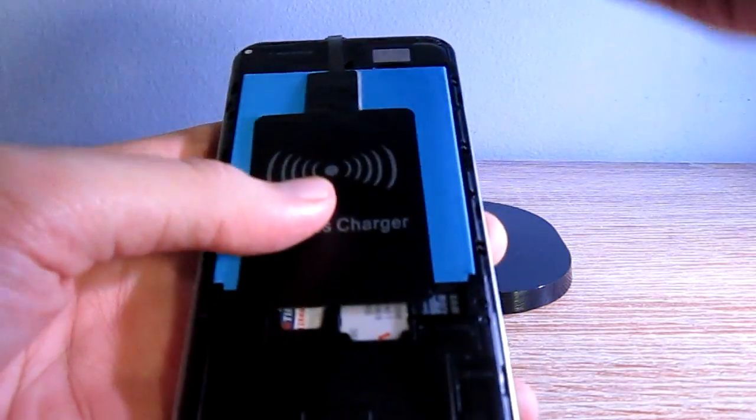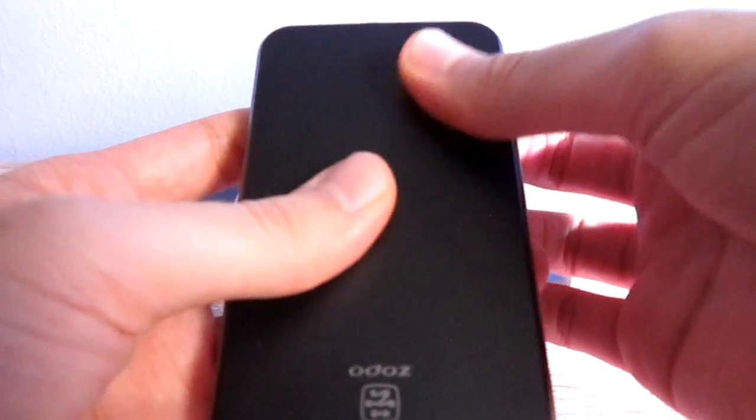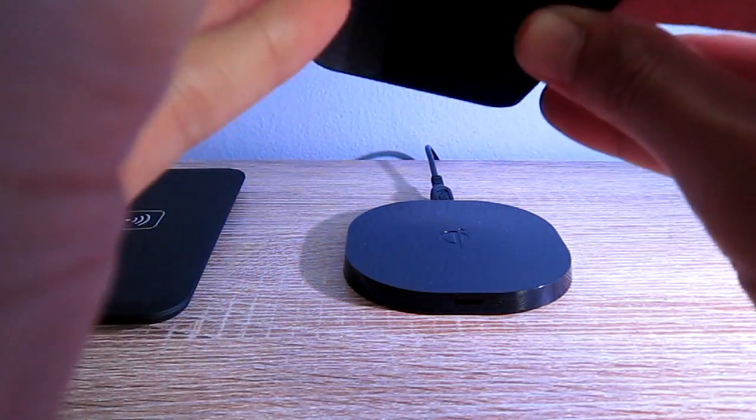Then you just take the back cover and put it back on the phone. Make sure to close every side carefully.